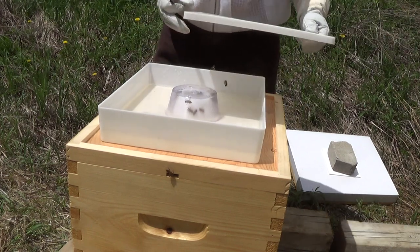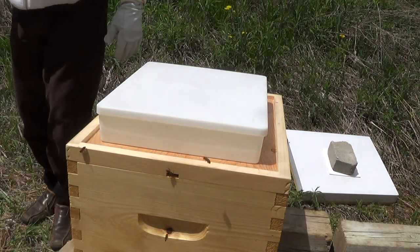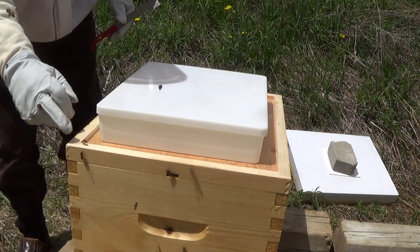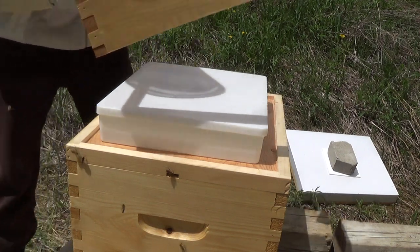Just making sure it's centered nicely. Let's get all these bees out of here so they don't get trapped. Let's put the super and lid on.